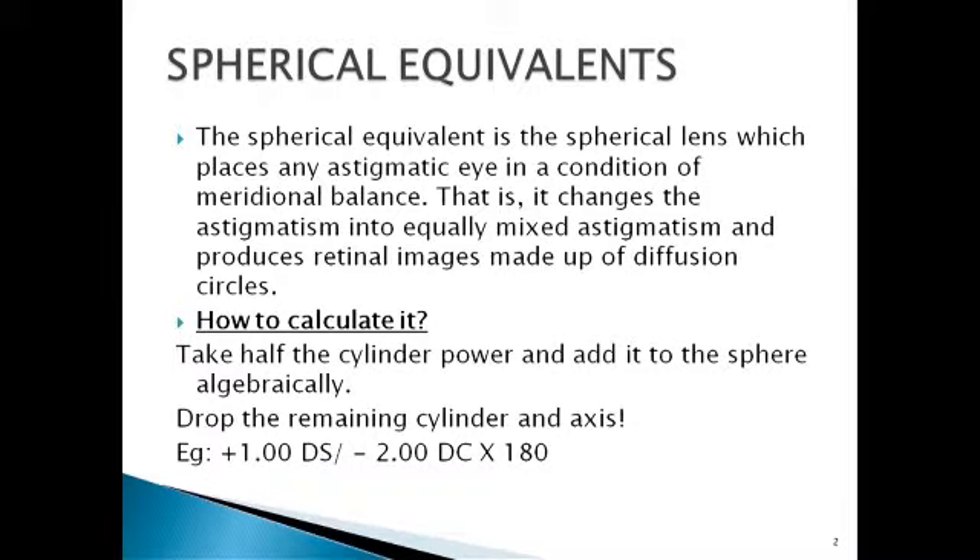Let's start. The first thing we're going to learn is spherical equivalence. The spherical equivalent is a spherical lens which places any astigmatic eye in a condition of meridional balance. It changes the astigmatism into equally mixed astigmatism and produces retinal images made up of diffusion circles. To calculate it: take half the cylindrical power, add it to the sphere algebraically, and drop the remaining cylinder and axis. It is simply converting an astigmatic lens into a spherical lens.